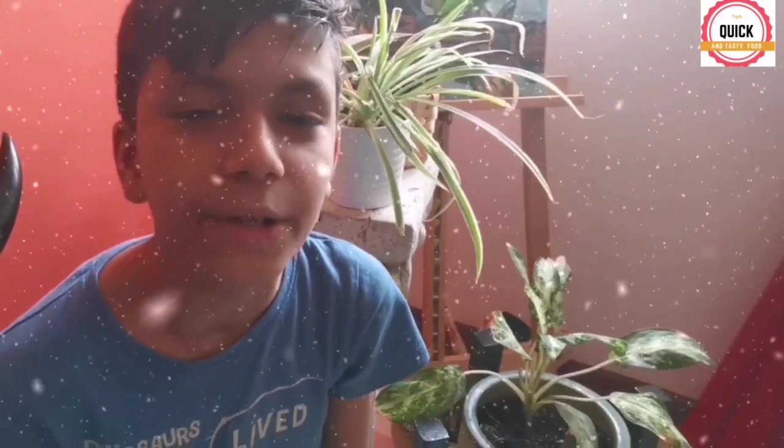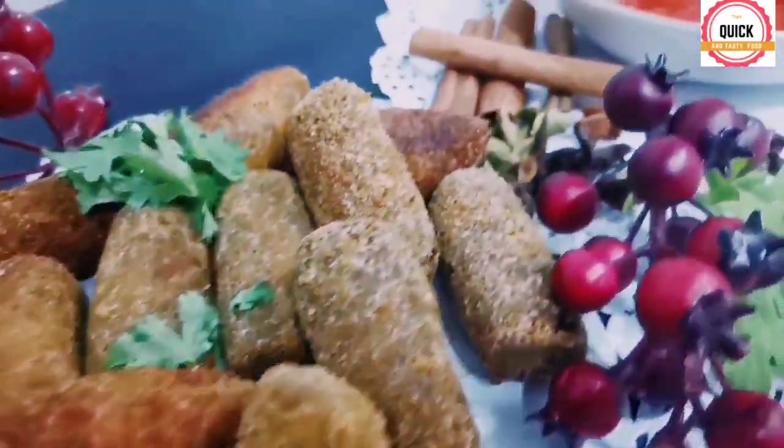Welcome back to my channel! Today we are going to be making beef croquettes — one of my favorite snacks.